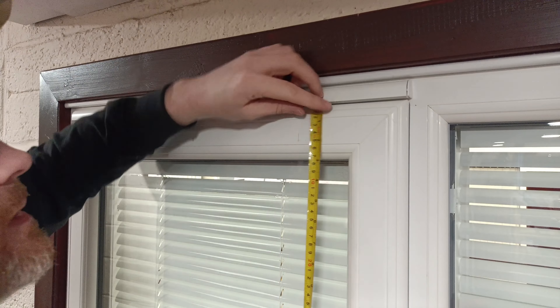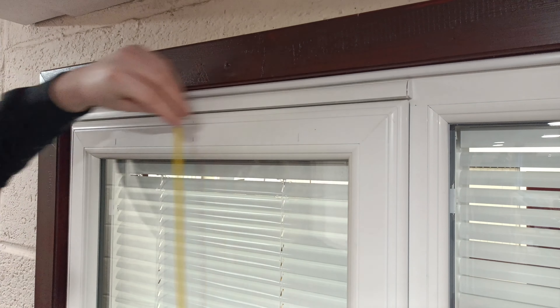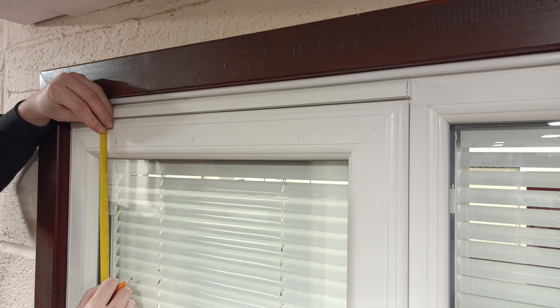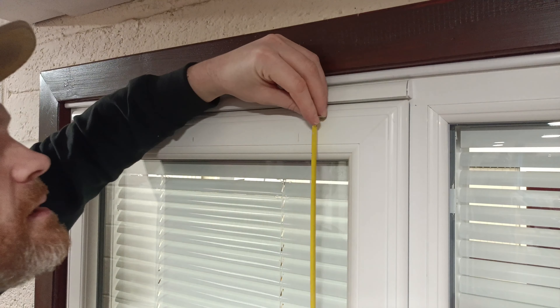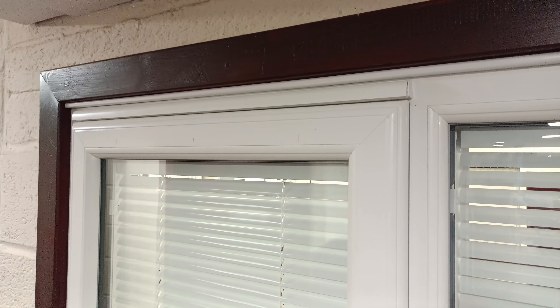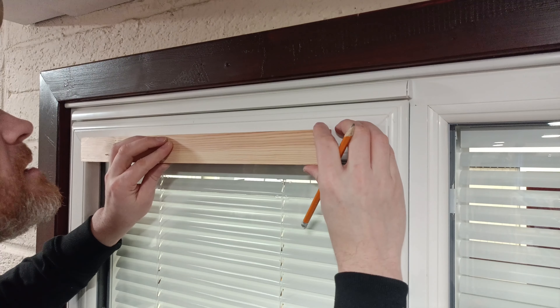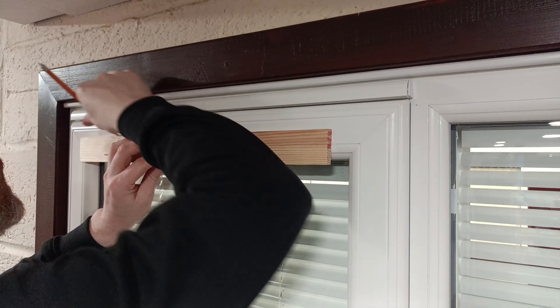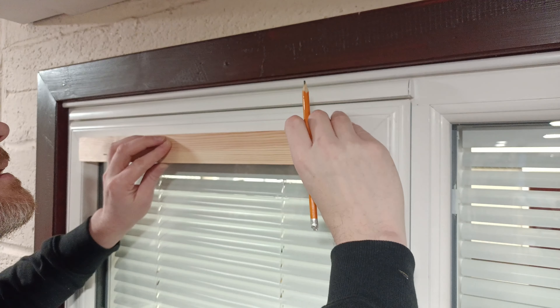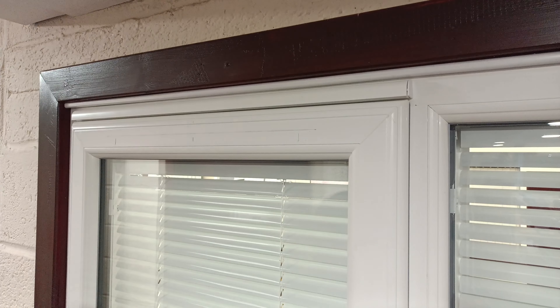Just a wee double check — reference point, reference point. Always triple check. And then what you want to do is mark a straight line across from one point to the other. This is where you're going to be drilling your holes.